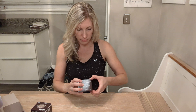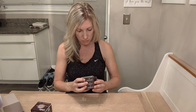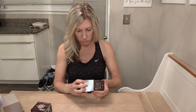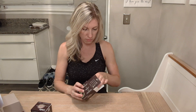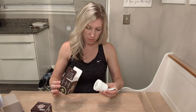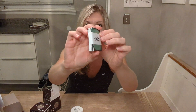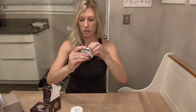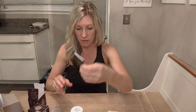It says waterproof up to eight feet, so you can't go more than eight feet deep, and it tracks glucose 24/7. The app works on Apple, Android, and any other smart device. So we've got this container here — a little rubbery on top that looks like we'll need to twist off — and here we go with our directions.